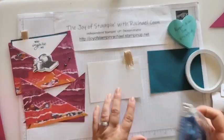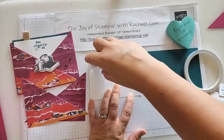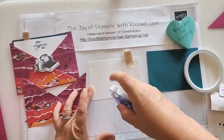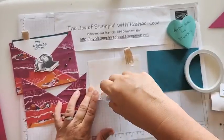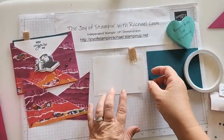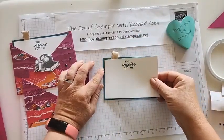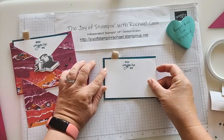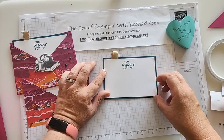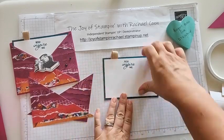I made a mistake on my first one by using liquid glue, and now I can see the glue lines, which I don't like. So using my Stampin' Seal Plus — which is almost out, I'll need to get a refill — I'm going to flip that over and carefully place it on here. Once you put it down it won't move much, so make sure you know where you're placing it the first time. There we go, that looks good.